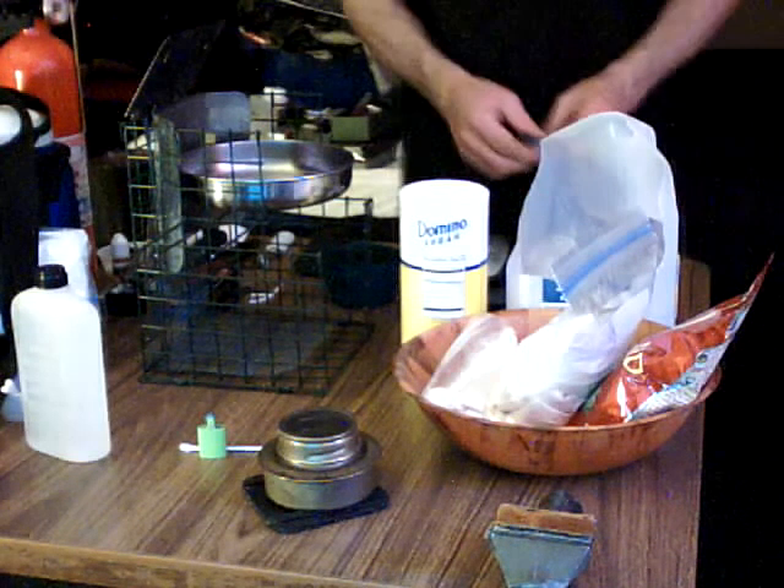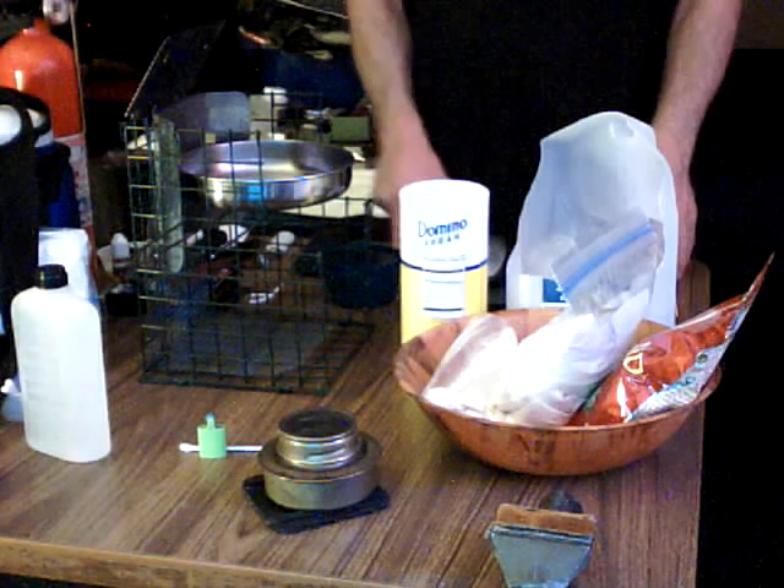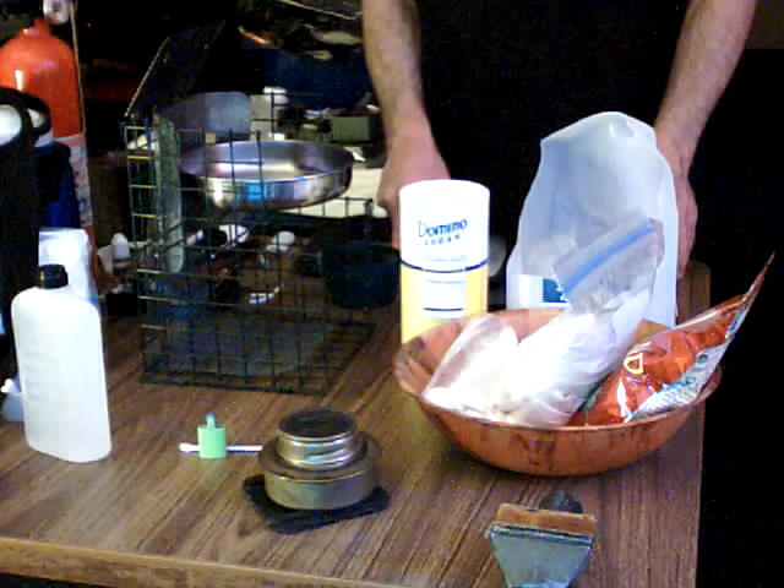Hi guys, Mark the KnifeMaker123 back with another bad video. I have to apologize about that.